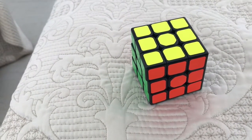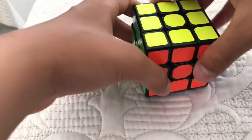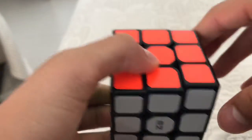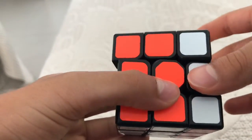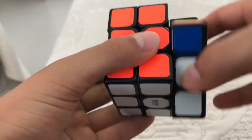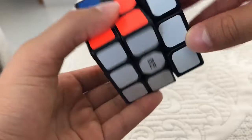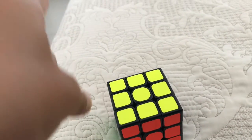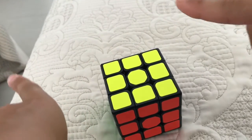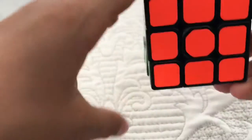There are two main algorithms in the cube that you're going to use. The first algorithm is called R U R prime U prime. You're going to want to train that so you can do those moves automatically. What's very nice about this algorithm is when you do it six times, the cube goes back to the same spot it was before.